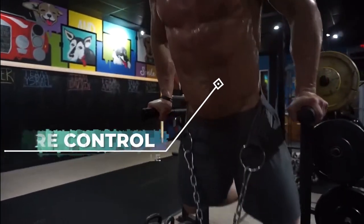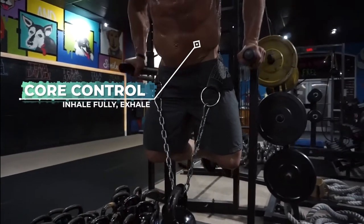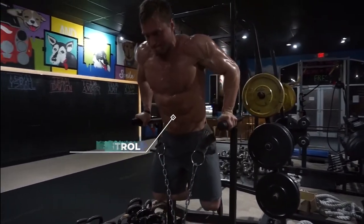You want to focus on your breathing and core control, so exhale when you come up, inhale on the way down.